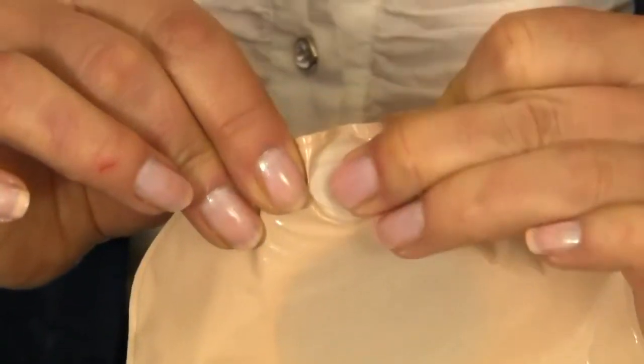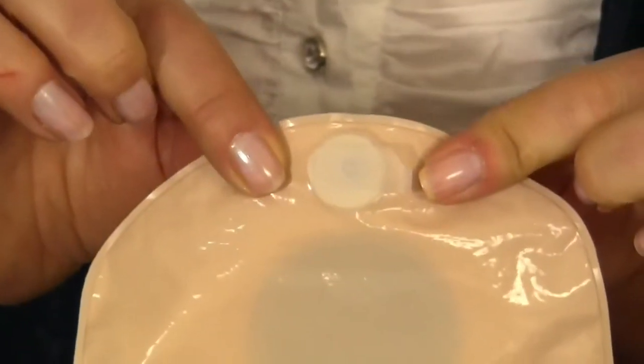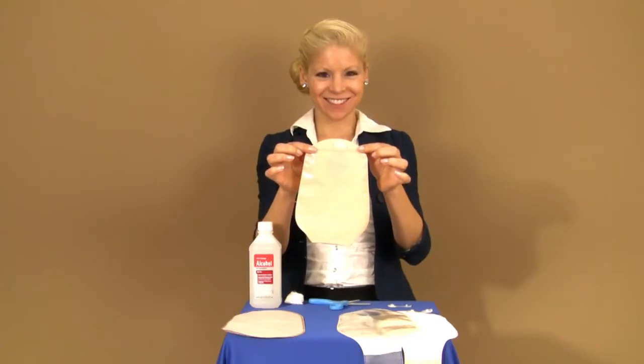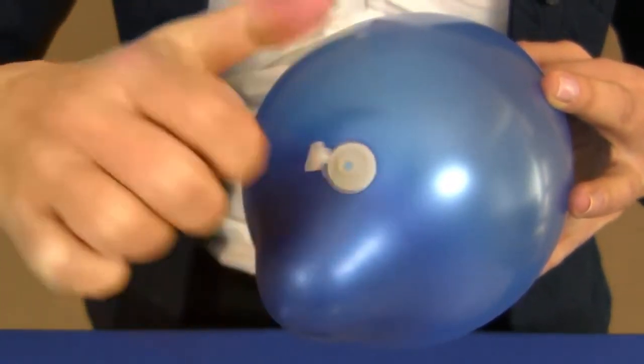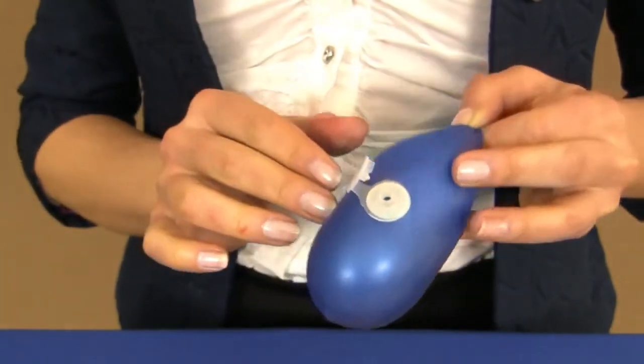Close the OstoEasy Vent and your pouch is ready for use. Once your pouch fills with air, pinch the sides of the OstoEasy Vent to release the pressure.